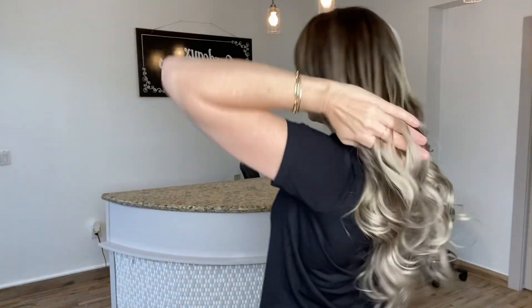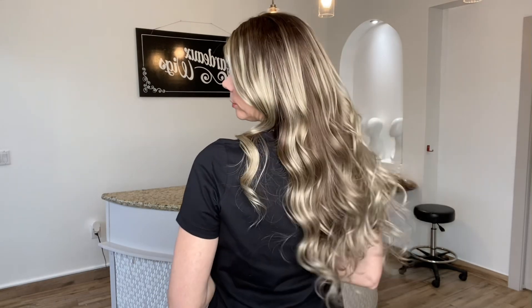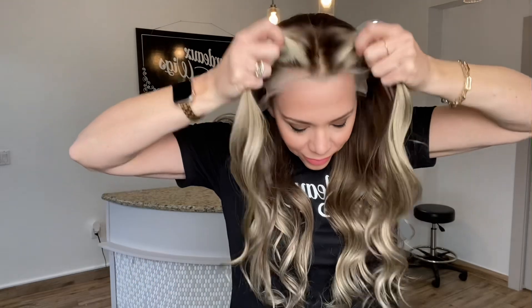These are neutral tones. This is a neutral balayage highlight. Small to medium cap. Level 6-7 on the base.